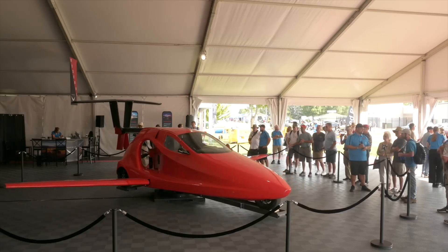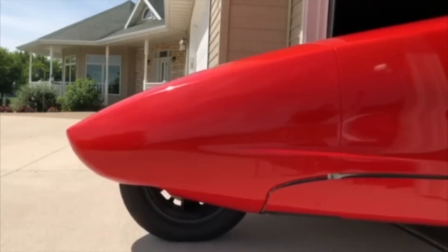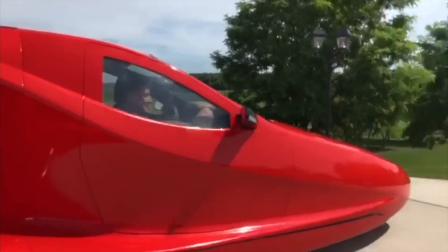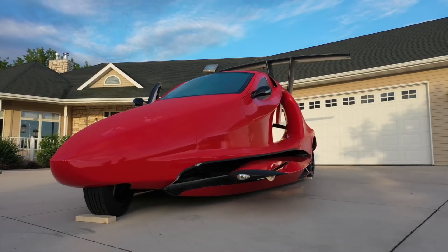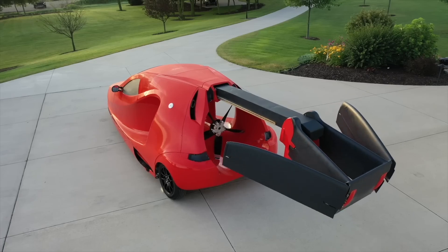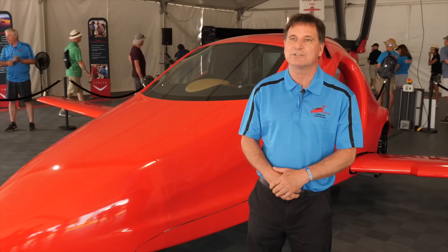As we stand here today, we have the Switchblade right here, capable of being stored in your garage. You drive out to your home airport, swing the wings and tail out, take off, fly to your destination, swing the wings back in again, and never be stopped on your travels. Take it with you wherever you want to go.